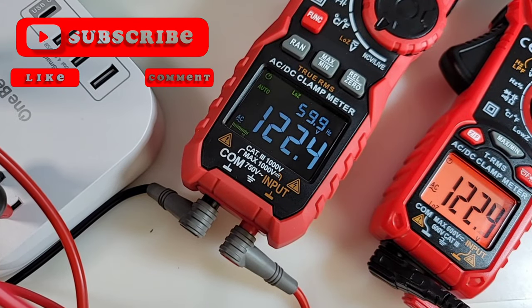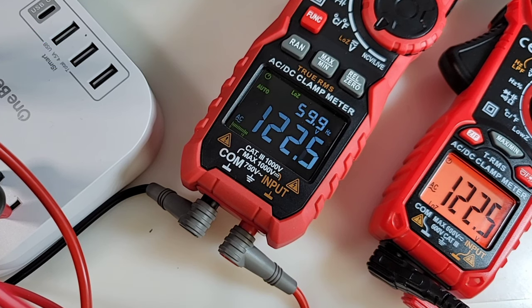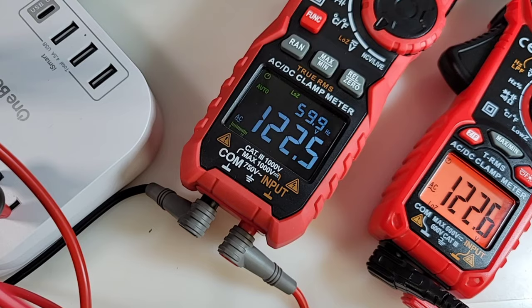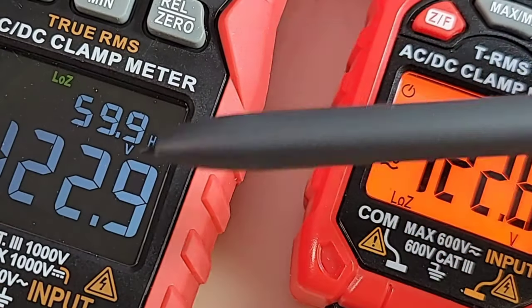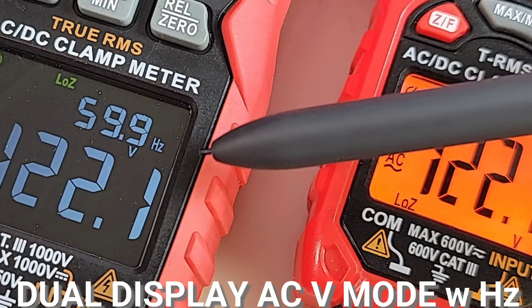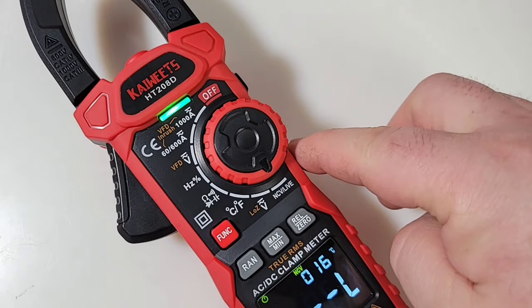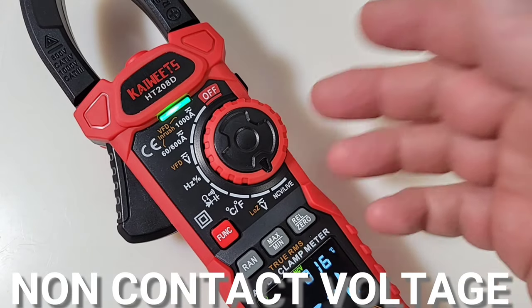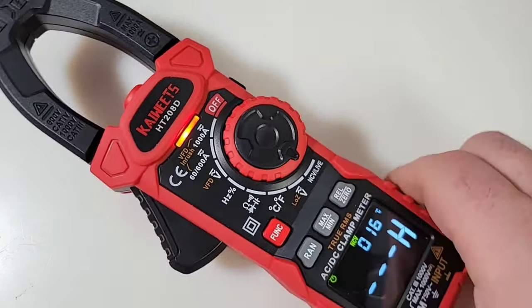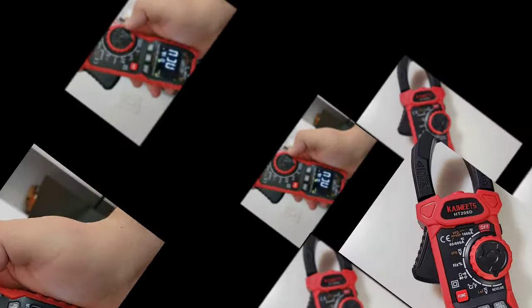In AC low Z mode — low impedance mode — it's a way to get rid of those phantom or ghost voltage readings. We also have the frequency readout right there on that nice dual display, unlike the 206D which requires a separate selector. The NCV is incredibly sensitive — even a touch from the body activates NCV mode. This thing is going to be sensitive.